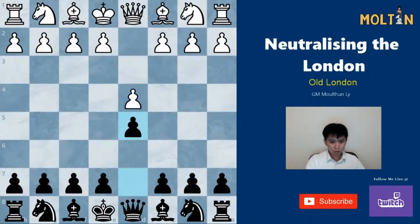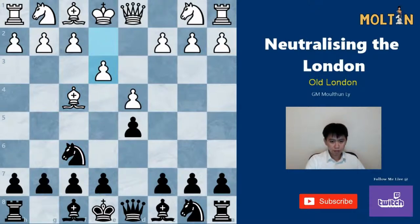The London starts out after d4 d5 — you can also play Nf6 on move one and transpose. White usually plays Bf4 straight away, then Nf6, e3, and we're going to play immediately the move c5, challenging the center. White will usually play Nf3 to enter the old London system, but there's also quite a tricky move in this position you should be aware of, and that's dxc5.